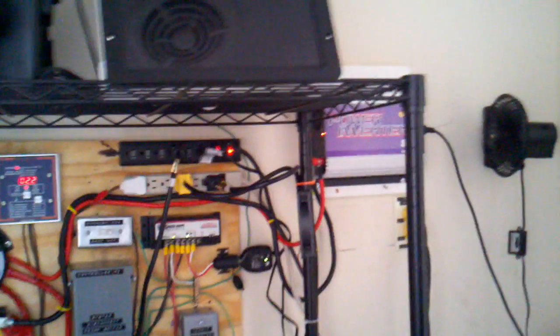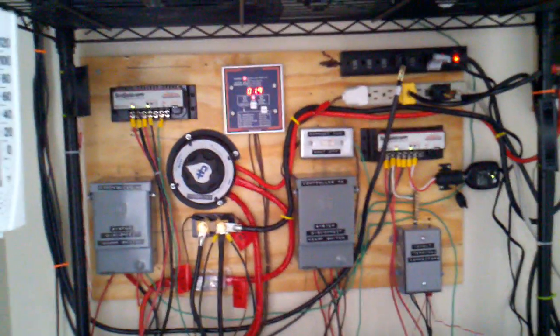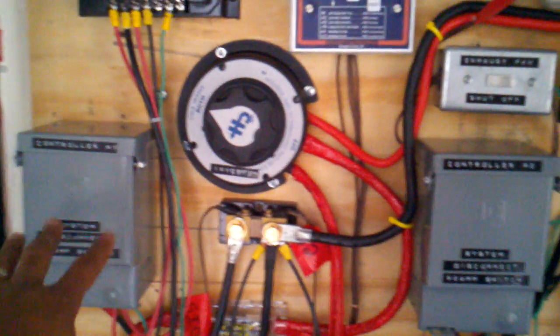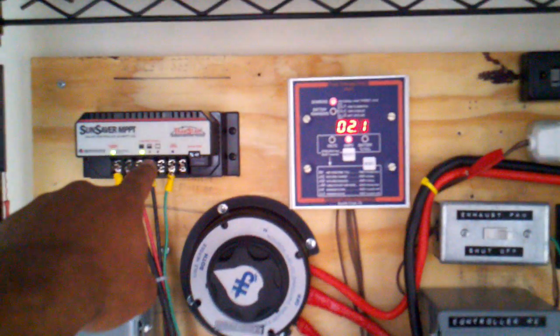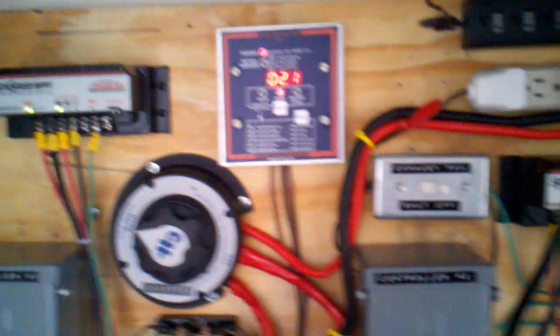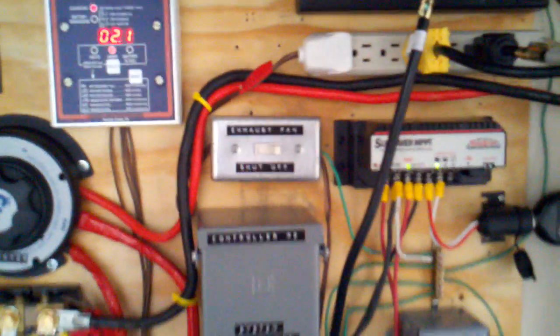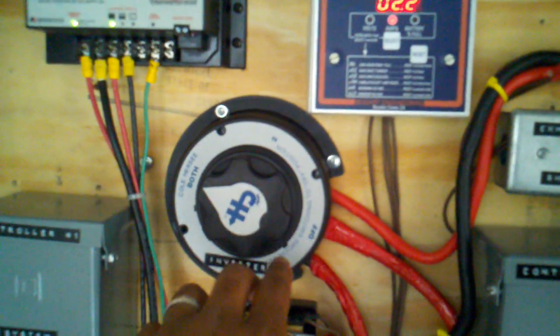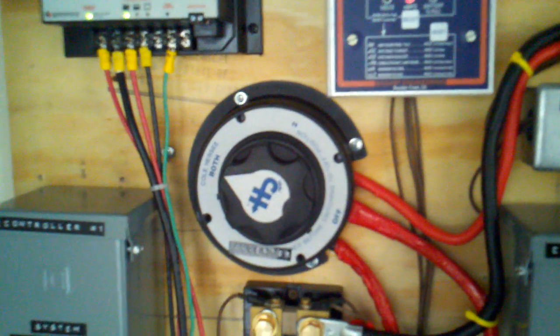My system has changed quite a bit since I first started this particular ordeal. I have my disconnect switches here. This is a disconnect switch that will disconnect this controller from the panels and the battery. This is another disconnect switch that will disconnect controller number two from the panels and the battery. The green wires indicate that that part of the system is equipment grounded. I've also changed my previous switch to this battery bank selector switch, which also serves as my disconnect switch.